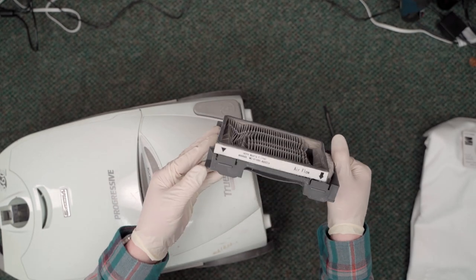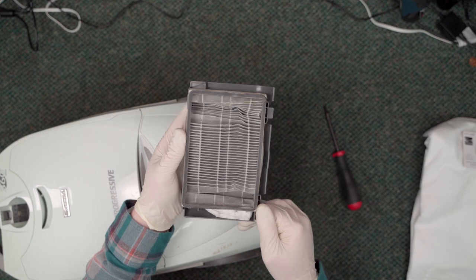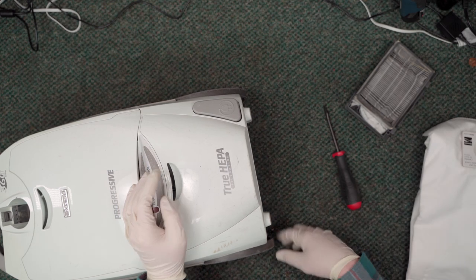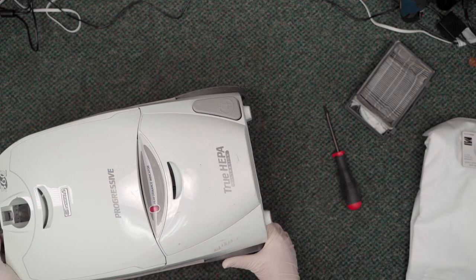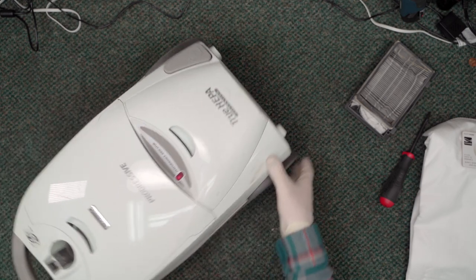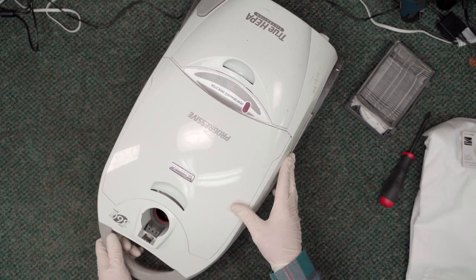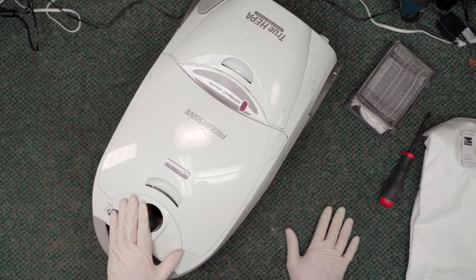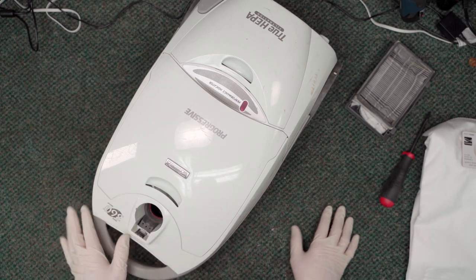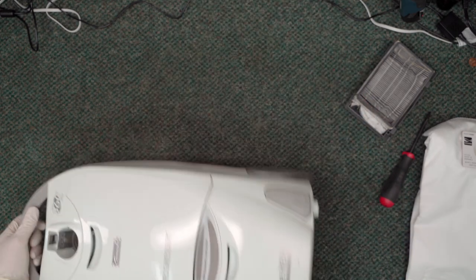Did not see that one coming. That's super weird - I don't see any other signs of moisture. I don't know what happened to that HEPA filter, but that's not good. Anyhow, we're getting off topic because the main issue we were running into is that the power nozzle was not working.